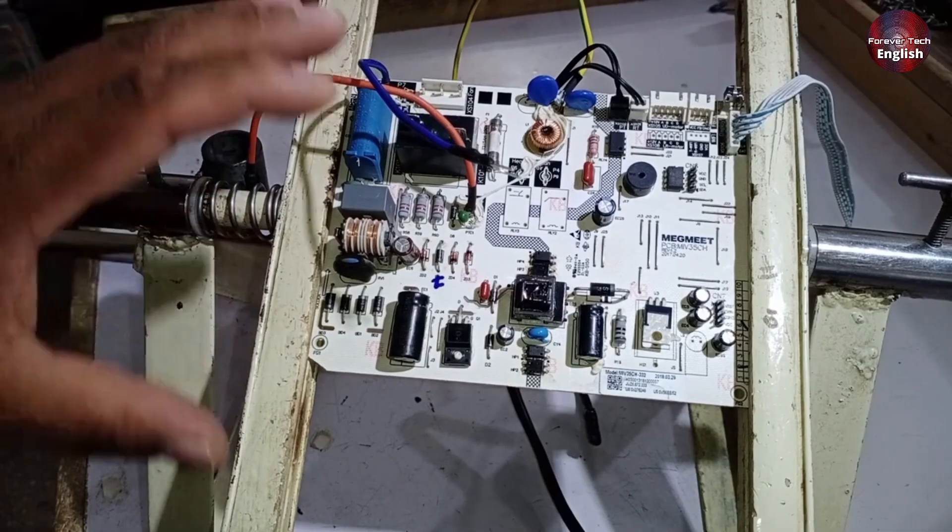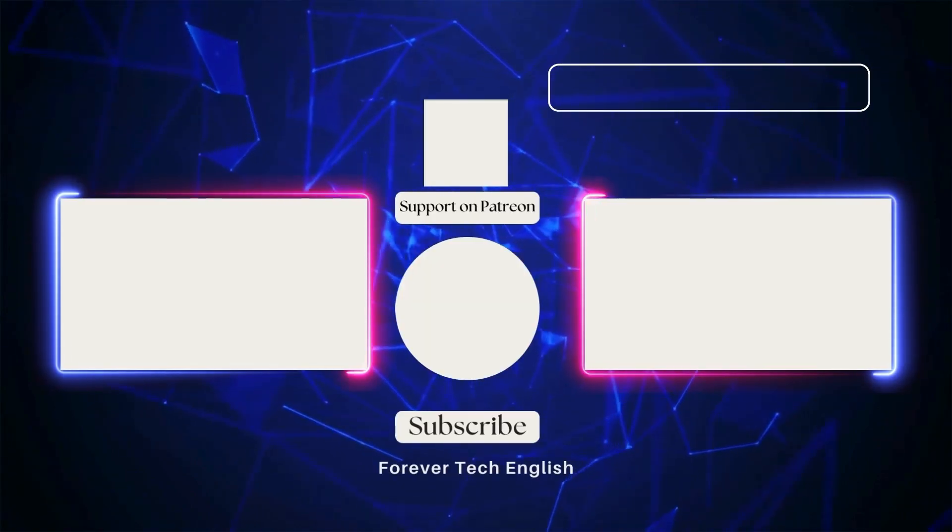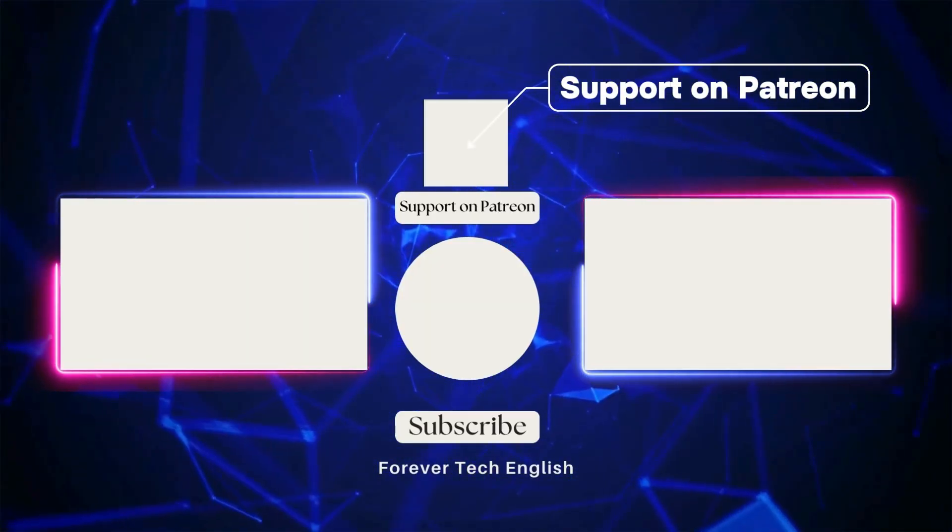I hope you've learned a lot about this PCB. See you in the next informative video. Click on the left or right thumbnail to watch our next videos, and subscribe. Thank you.